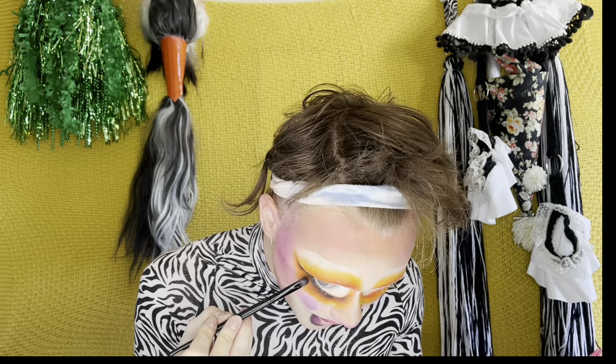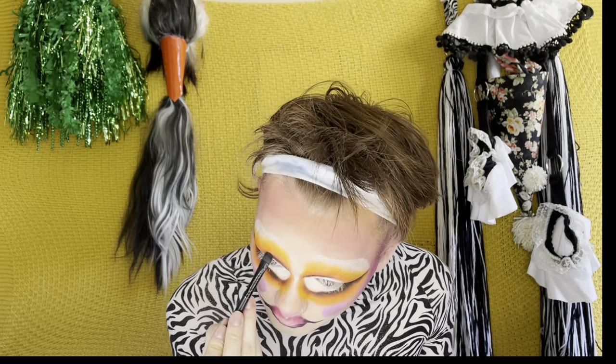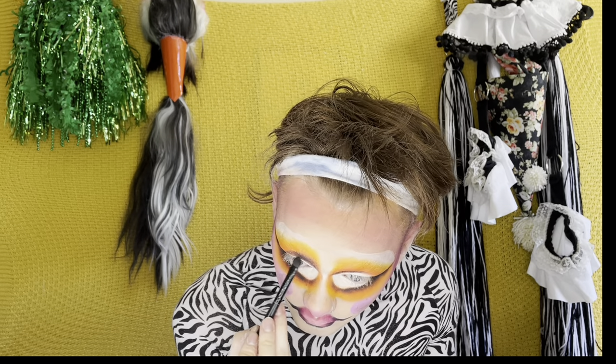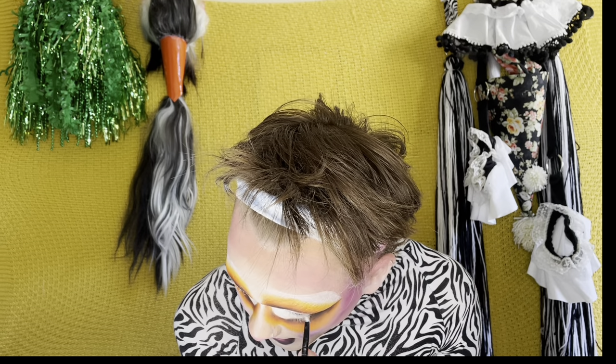Now adding black shadow to the eyes like I did with the lips, to kind of tie them together, add a nice cohesive design moment for this whole face, and just add a lot of dimension to the eye shape. I love a black shadow — I'll go in with a black shadow on everything, constantly, forever.